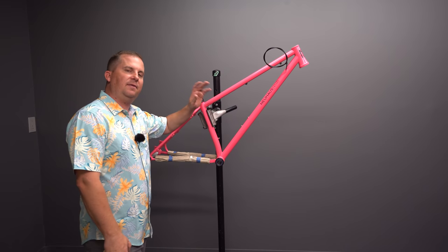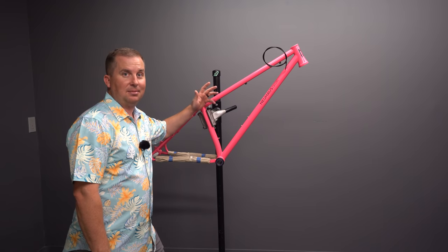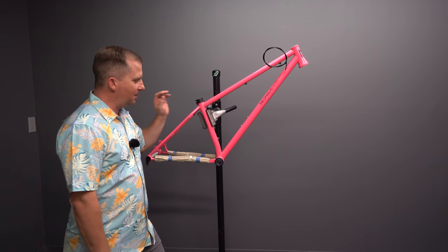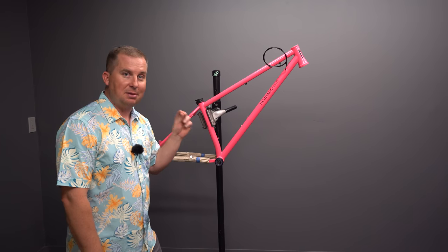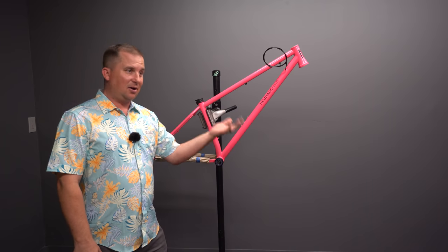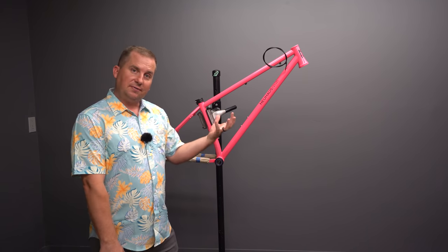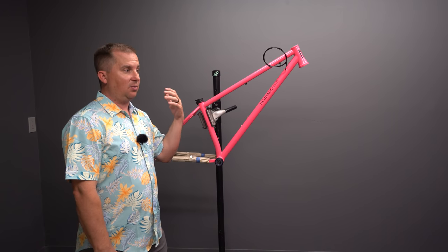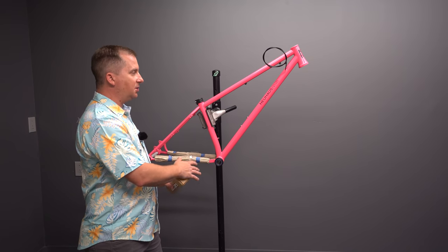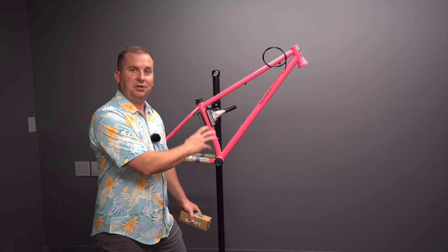Small builders have some advantages and disadvantages. They're not buying tubing in $50,000 orders at a time like big companies can, so it costs them a little more to make their bikes. On the flip side, they have the ability to be agile — they can change direction and embrace new standards immediately. Some big brands have been running the same bike for four or five years, and that bike was outdated when it came in. Smaller builders are able to get experimental faster, follow trends faster, and build a frame from scratch in a few months.